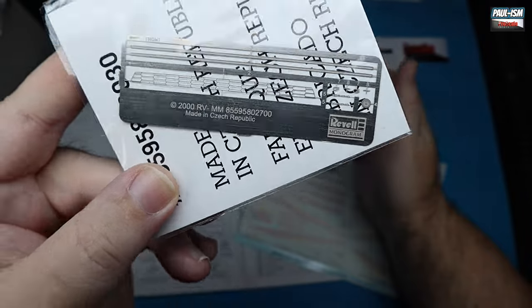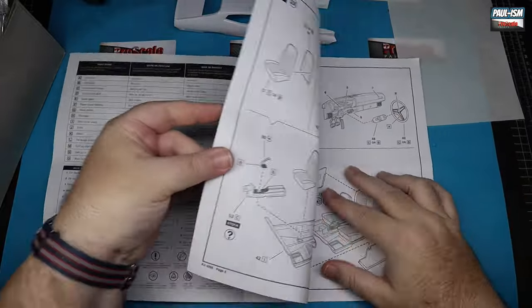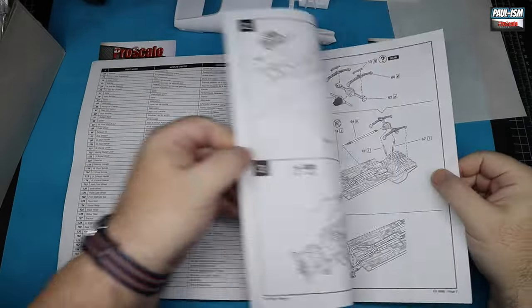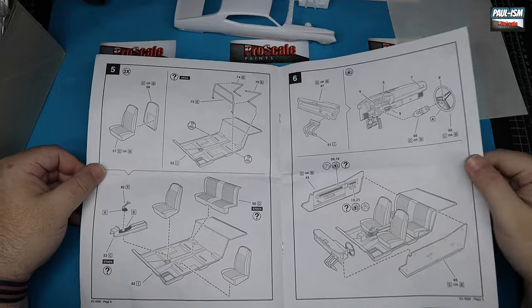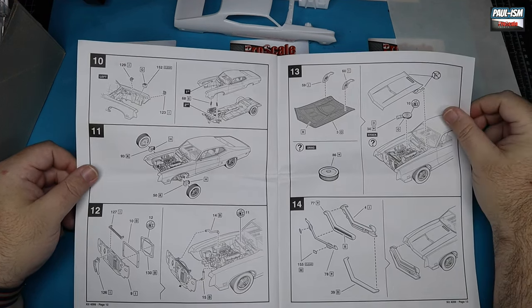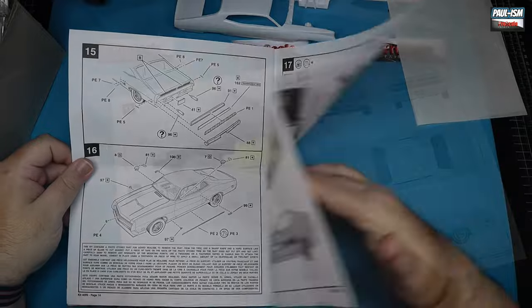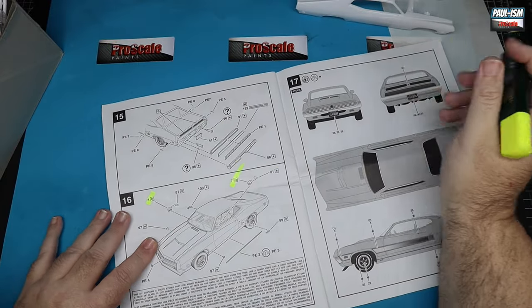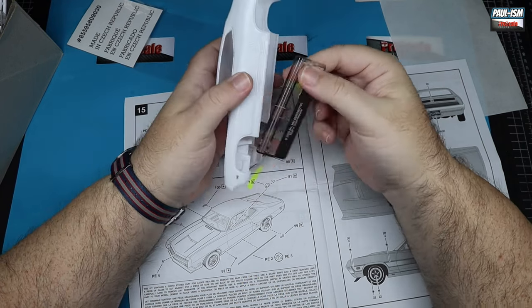Overall a nice clean kit. Decent instructions — there's photo etch which is almost unheard of in Revell kits. We've got a good decal sheet. Typical Revell instructions, fairly clear. Assembly looks pretty straightforward. You get the option of stock or drag — there's a roll cage, different wheels and tires for the back. We're going to put the wider tires on the back but skip the roll cage. The first step is going through the instructions marking off everything that will be body color, and the photo etch test fits absolutely perfect on both sides.